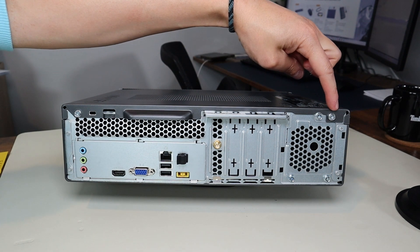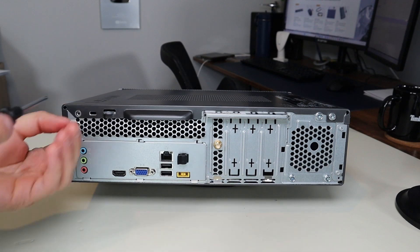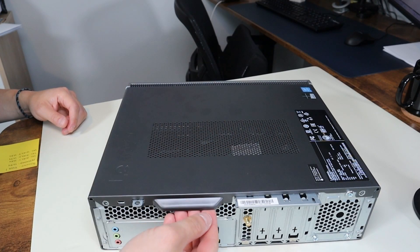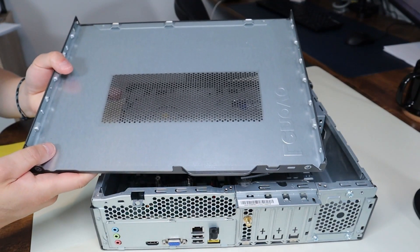I'm going to unscrew this screw here and this screw here to take off this panel. After that you can grab this panel right here and pull it and it releases.